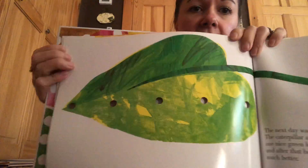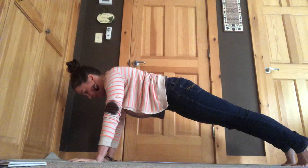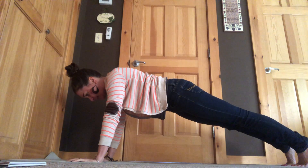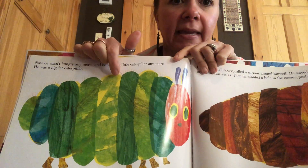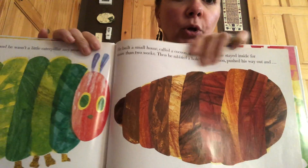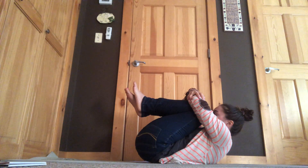So the next day, he ate through one nice green leaf. Let's hold our pose one more time. Ready? One nice green leaf. Look how big he is. And he goes into a cocoon. Let's go into our cocoon. Down. Pull our legs in nice and tight. And he stays inside his cocoon for two weeks.